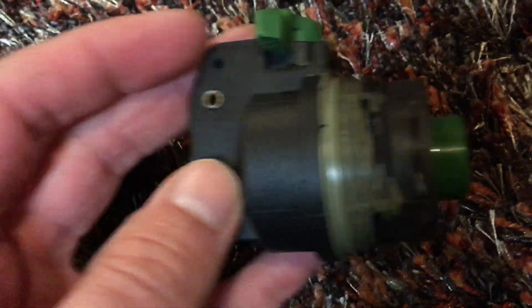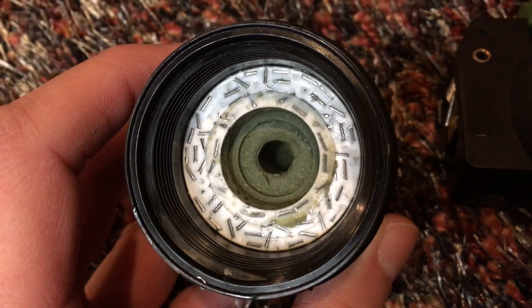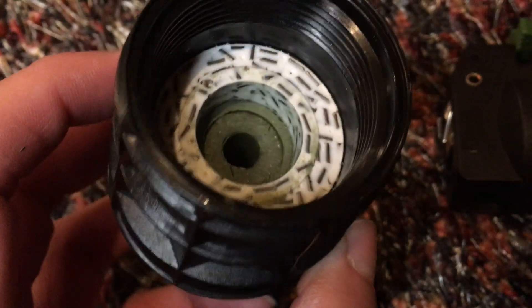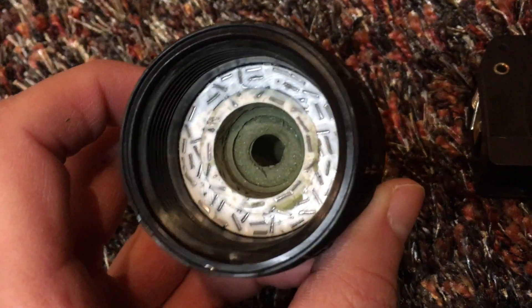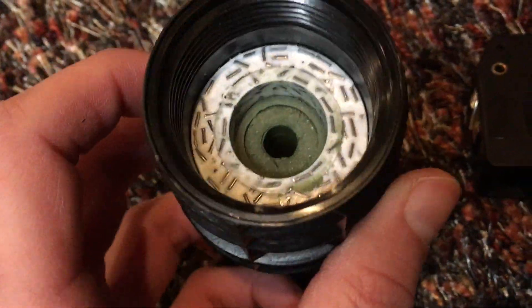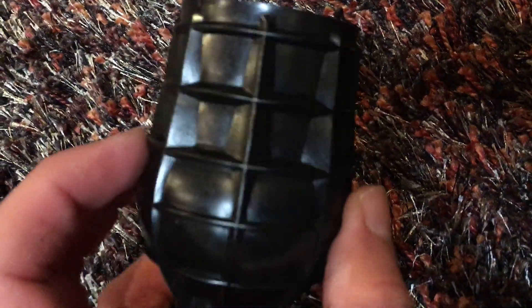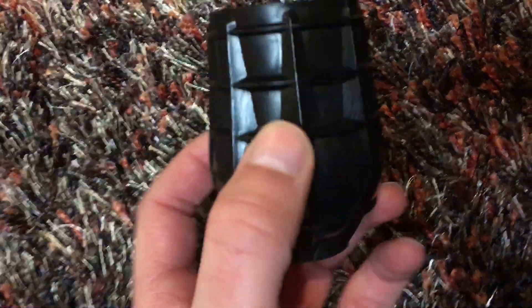I would imagine the real ones have a clay seal too, but I'm not sure. On the inside we have the fake explosive material and more green clay. It looks like little lead shards or whatever it is in there — I believe this mimics the actual explosive. I highly doubt there's real explosive material in there. This is from the Czech Republic, or Czechoslovakia.